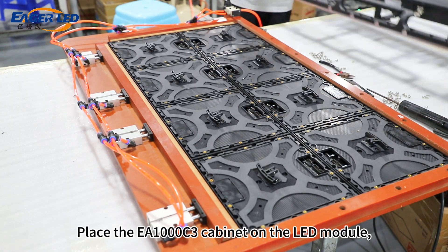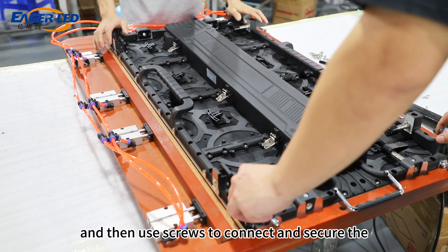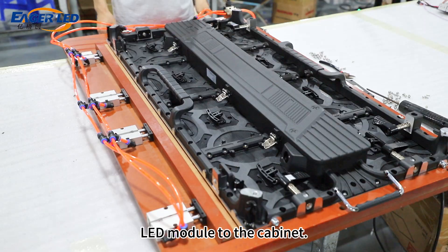Place the EA1000C3 cabinet on the LED module, then use screws to connect and secure the LED module to the cabinet.